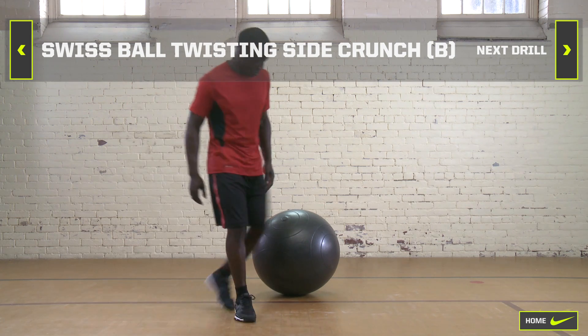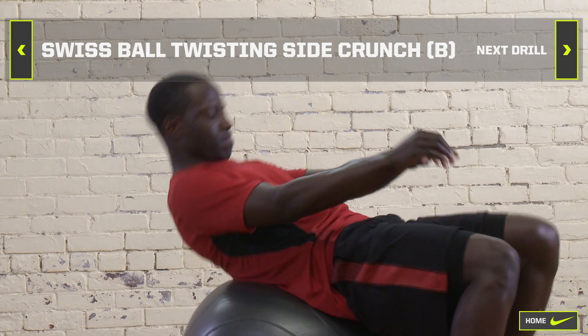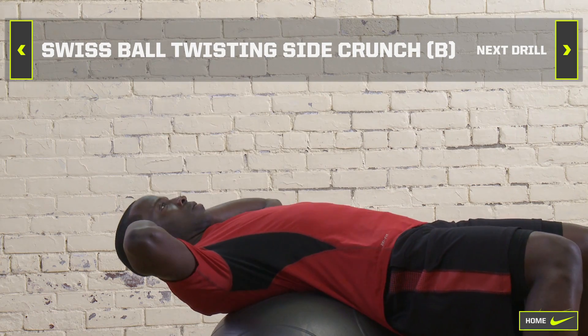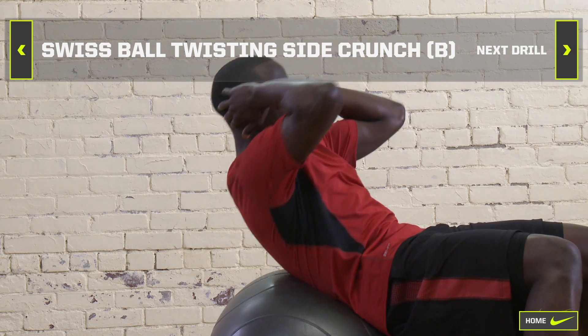Swiss Ball Twisting Side Crunch. Place the Swiss ball in the small of your back and lean back with your feet flat on the floor. Place hands at ear height and perform a sit-up.